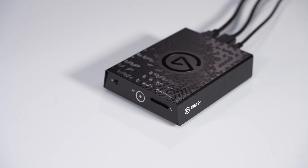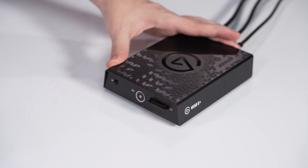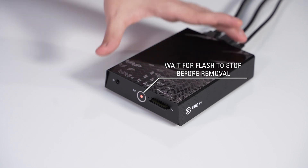If you want to capture to an SD card, then the setup is complete. Simply insert an SD card and tap on the front of the 4K60S Plus to start capturing. Tap the capacitive button again to stop capturing to the SD card. Wait until the status light stops flashing before removing the SD card.